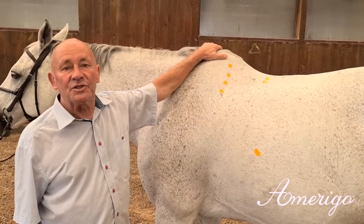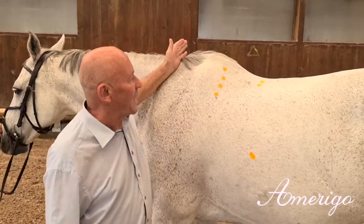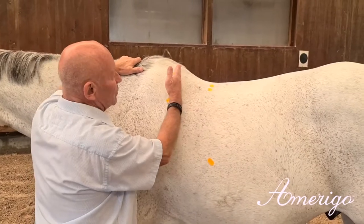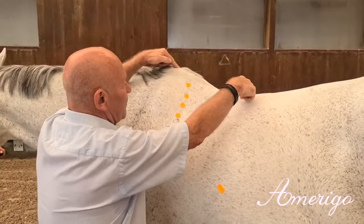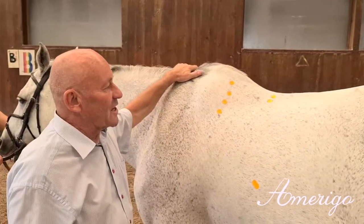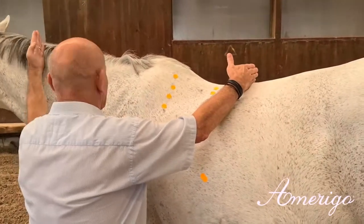Today we want to explain the specific functions of our Dressage Model Classic. We present a top line with very short lines from shoulder to the deepest point and a big compensation between the back line and the top of the wheelers. The function we want to support with our saddle is the stretch between the middle of the back and the middle of the neck.